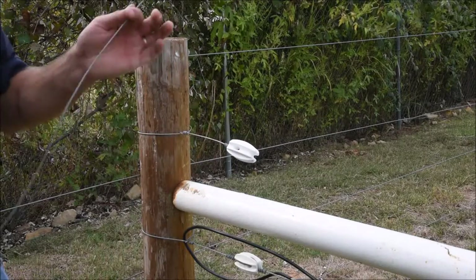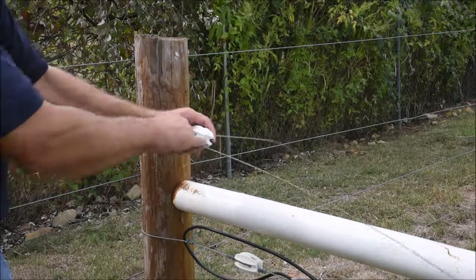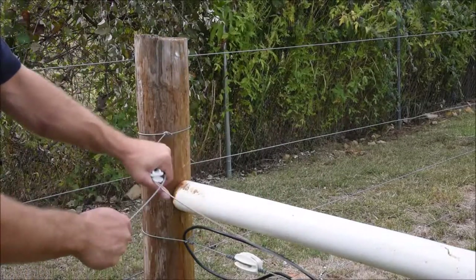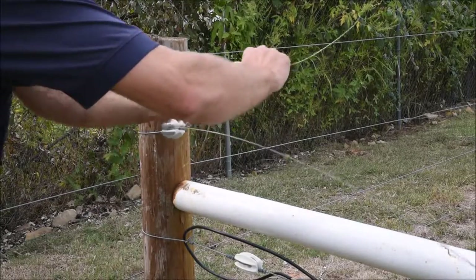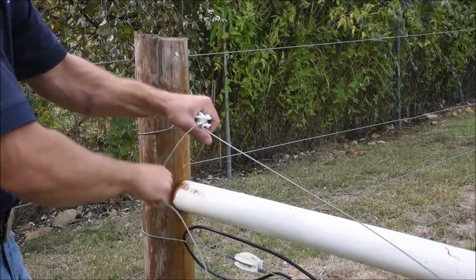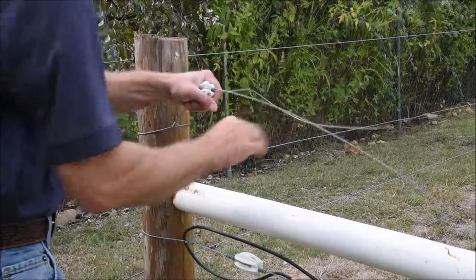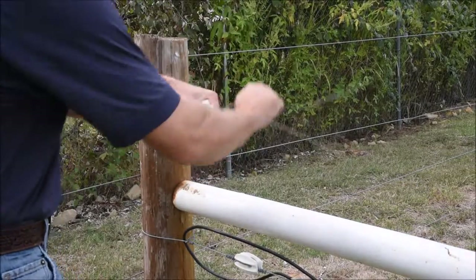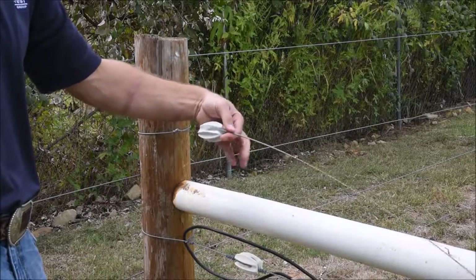We take the end of our high tensile wire, feed it through the white end strainer, and hold the strainer tight. Once again, we make a 90-degree handle on the tail and break our wire off clean.